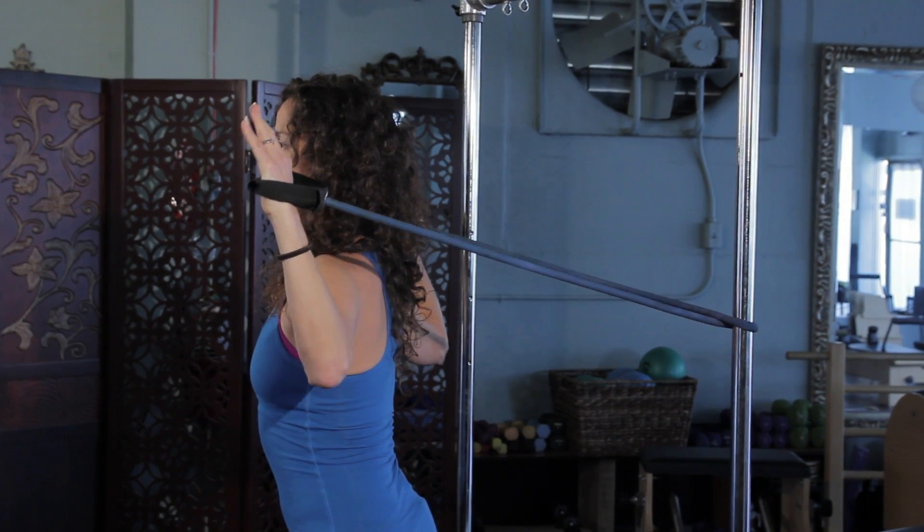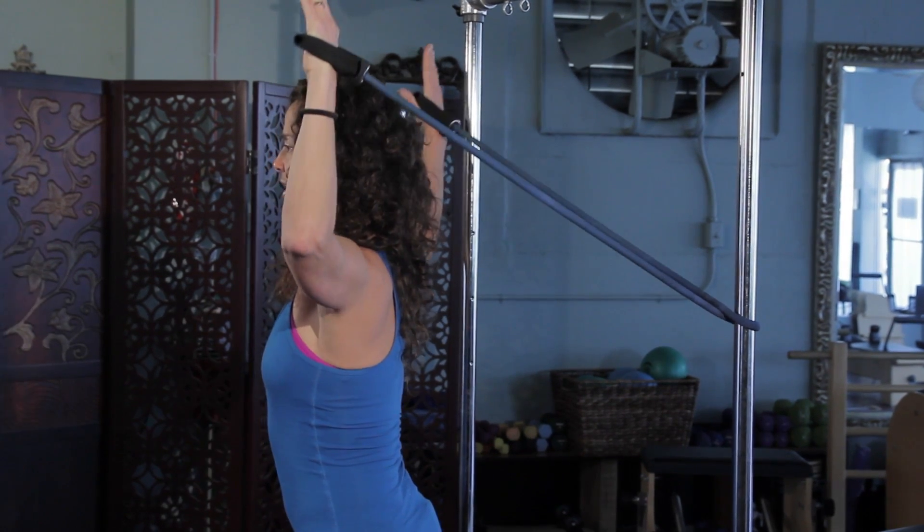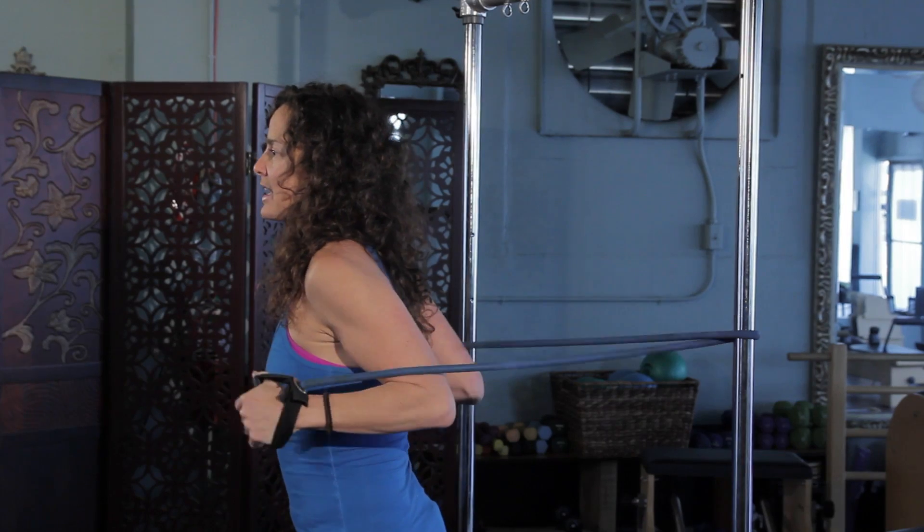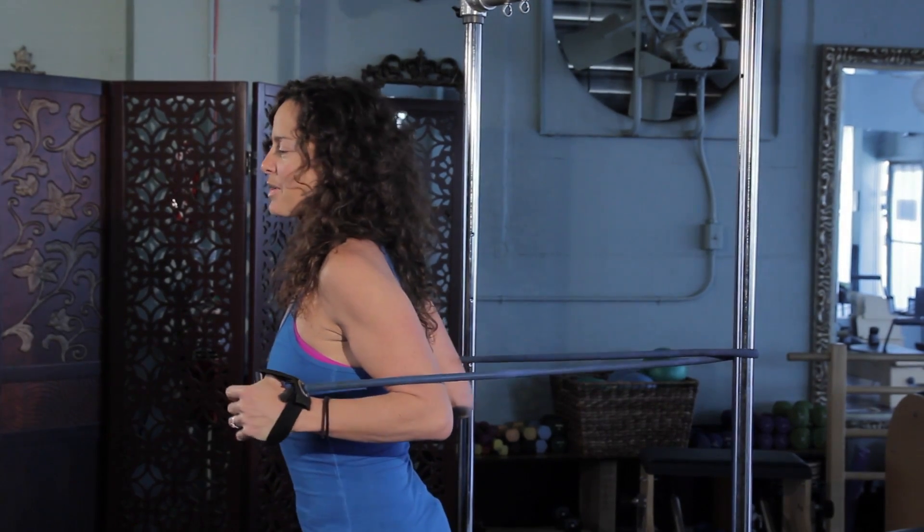You can change the positions of the elbows too. You can drop the elbows down or bring the elbows up, but just make sure the shoulders don't rise up and that the chest isn't thrusting forward.